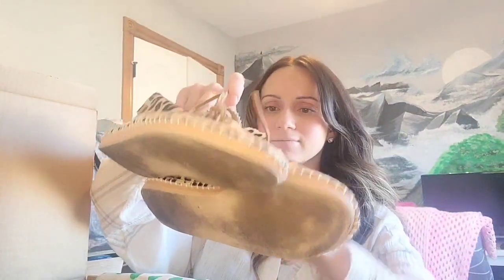We have some moccasin, almost-looking cheetah leopard print shoes from The Great. I've heard of them but never had anything from them before. Let's see what size they are — size 10. They look like they're in good condition, though the bottoms definitely have signs of wear.